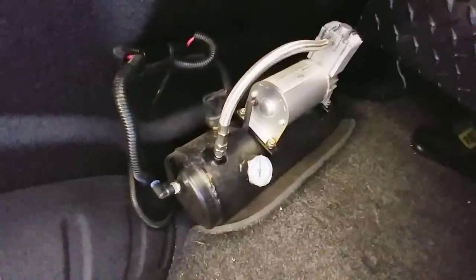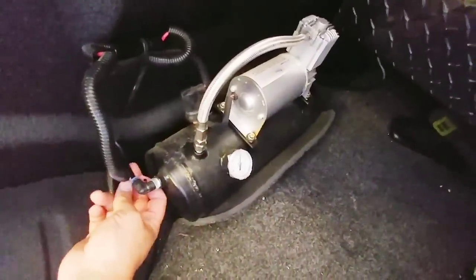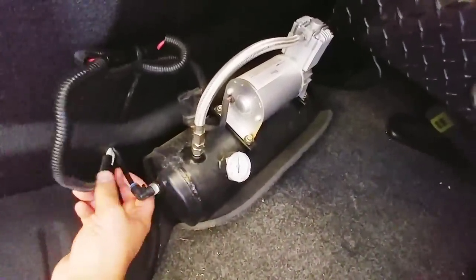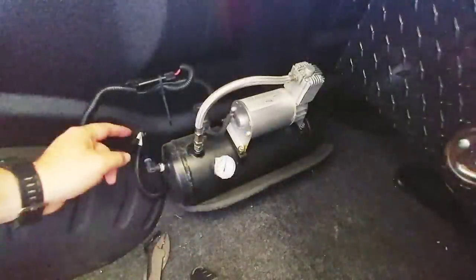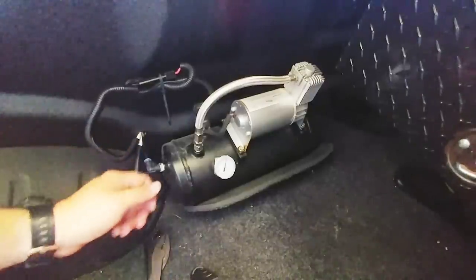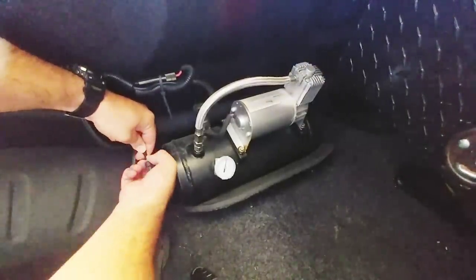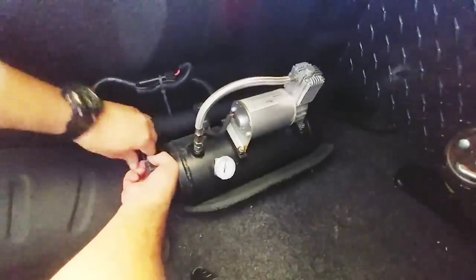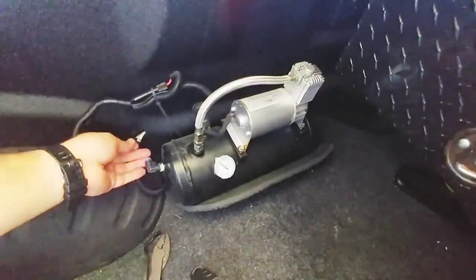The first thing I need to do is remove this system. I am going to purge the air from it by simply taking off this little quick-release valve from the hose that is currently going to the accessory. To remove these — some people have a lot of challenge with it — you simply push the hose in, pull the collar this way, and then pull the hose out. And now all the air is out of the tank.